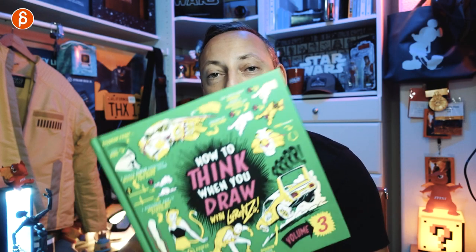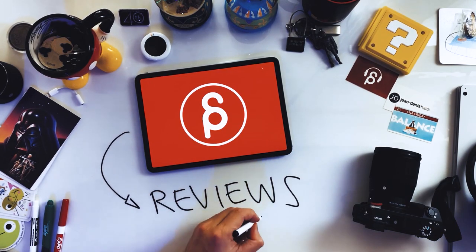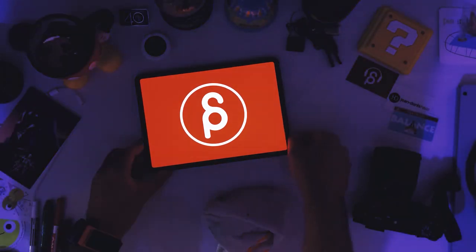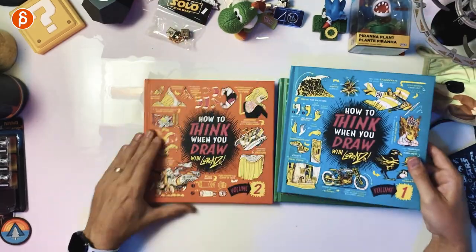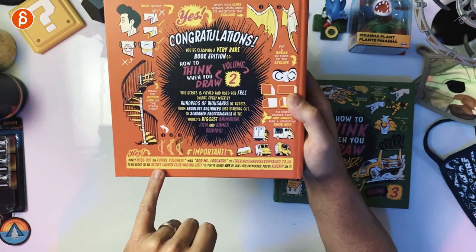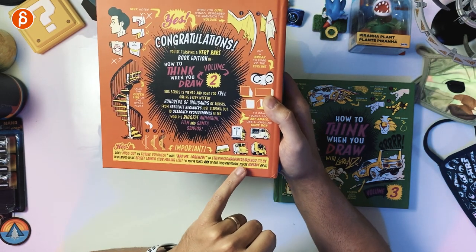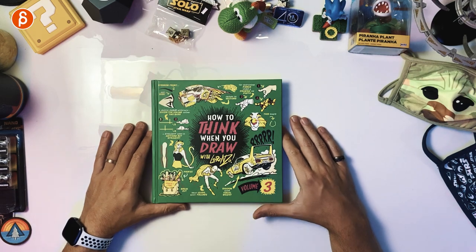Welcome back to another product review. Today I'm going to take a look at 'How to Think When You Draw' with Lorenzo, Volume Three. That's right, Volume Three, because there was a Volume One and a Volume Two. You can get these only through a Kickstarter. As it says here, don't miss out on future volumes — mail Lorenzo at etheringtonbrothers@yahoo.co.uk and that's how you get those books through kickstarters.